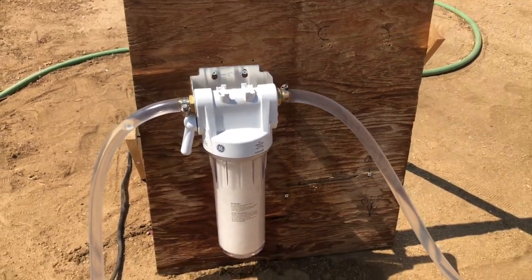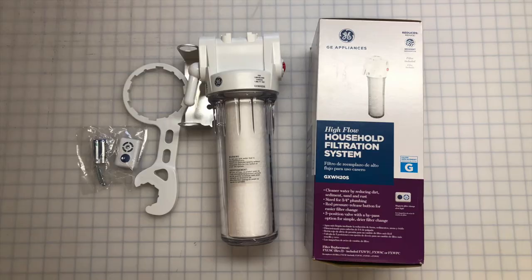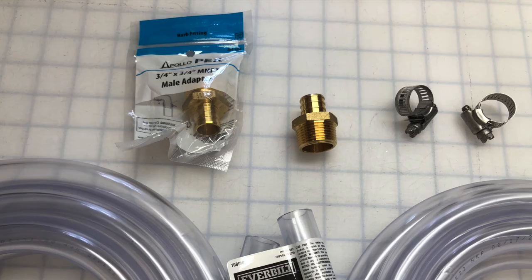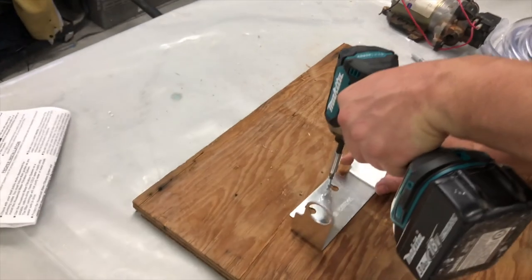So we decided to put together a temporary solution to get us through the rest of the summer. So far it's working really well and it only cost about a hundred dollars. We got this household filtration system at Home Depot, two three-quarters inch male adapters, two rolls of five-eighths inch inner diameter, seven-eighths inch outer diameter vinyl tubing, and four little hose clamps.